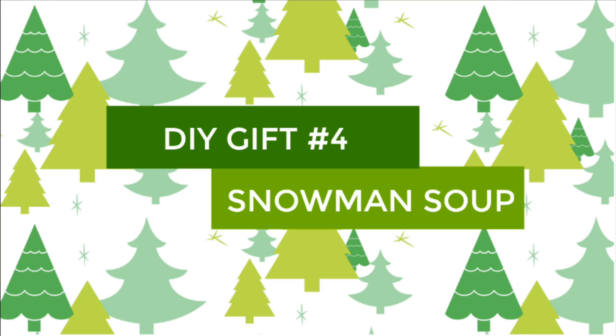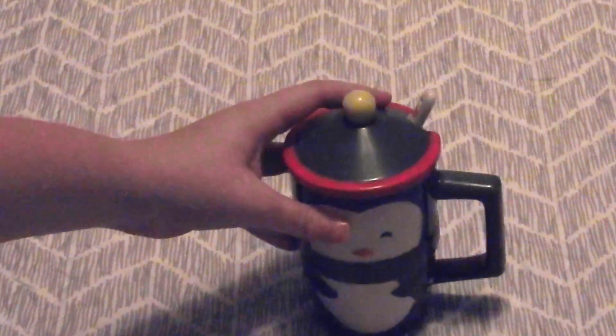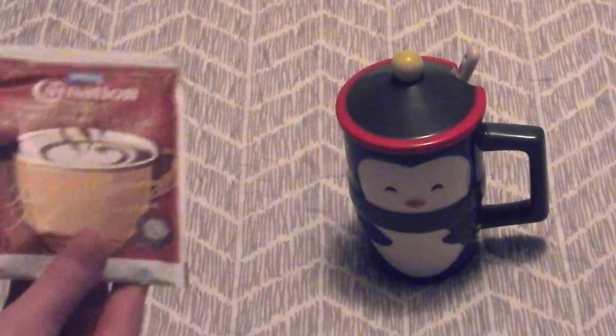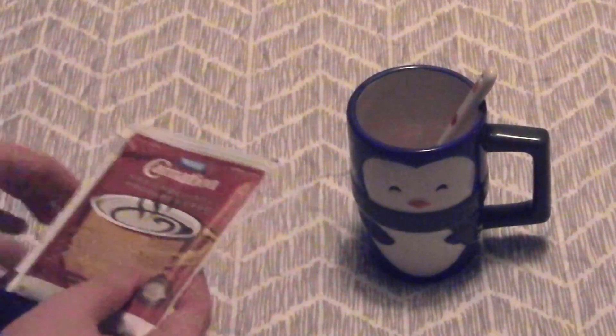The last DIY gift is snowman soup. This one is simple and easy to make. All you need is a Christmas mug — this one I used a penguin one which has a spoon and a little lid, which is great. Then I just chose the person's favorite hot chocolate.